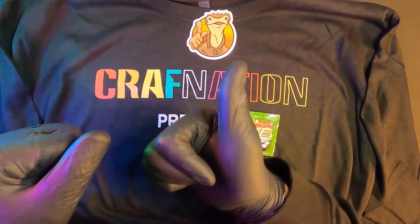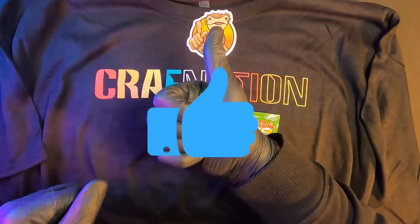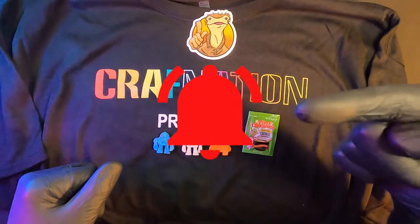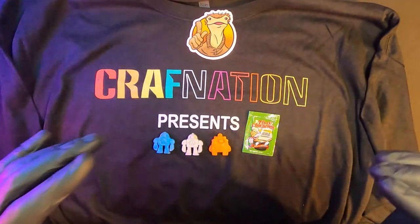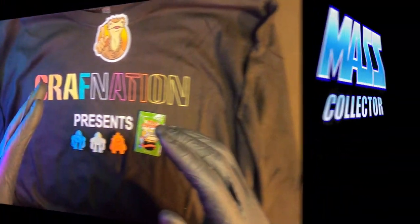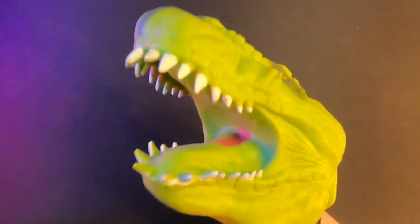Please subscribe to my channel as well — Mass Collector. Like the video with the thumbs up and hit the bell for notifications of new content when I put it out. We will see you in the next video, and don't forget — keep on steady crafting!